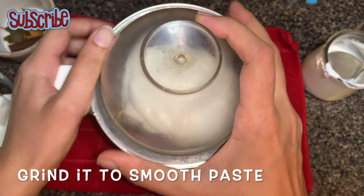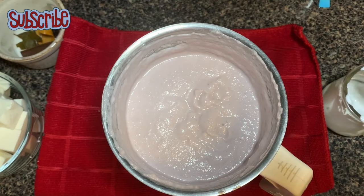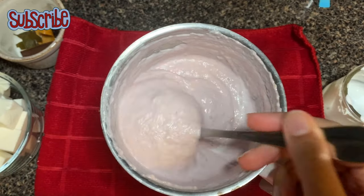Here we go! Now we have our gravy base — see how beautiful it is looking. It has a bright, gorgeous color.